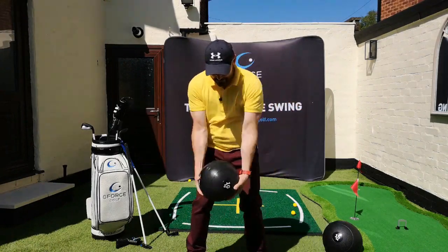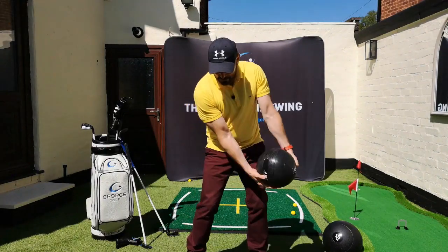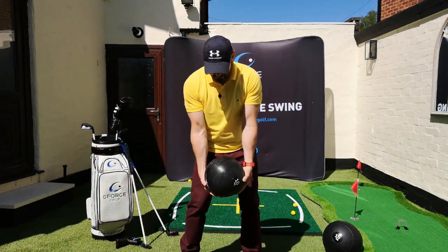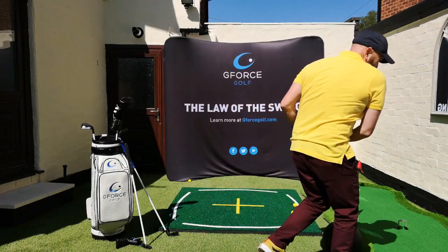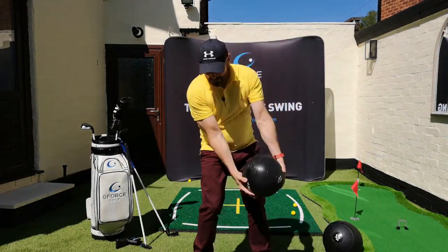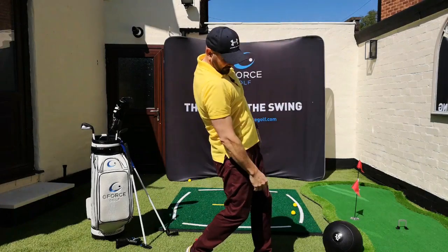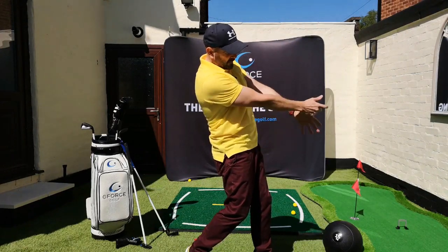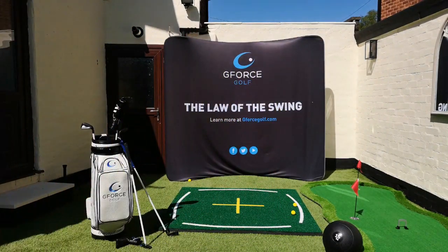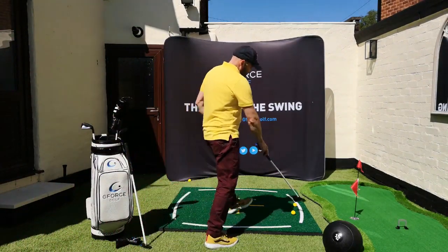If I'm going to get maximum velocity with this ball when I throw it, what I don't want is my spine tilting the opposite way. As I go back, I don't want it tilting too much in this direction, and as I'm coming through, I certainly don't want it tilting that way — moving in the opposite direction to my arms and the ball or the club.